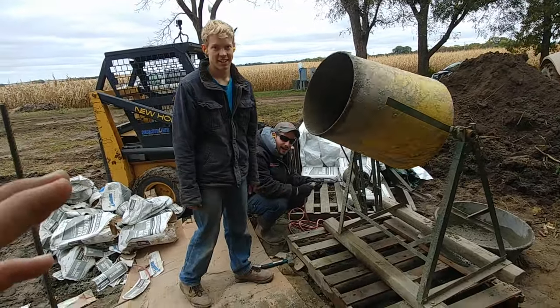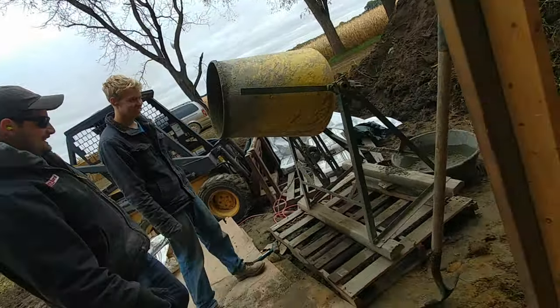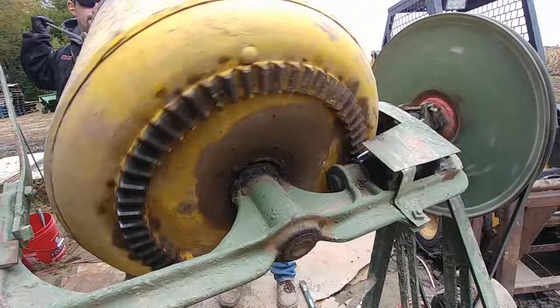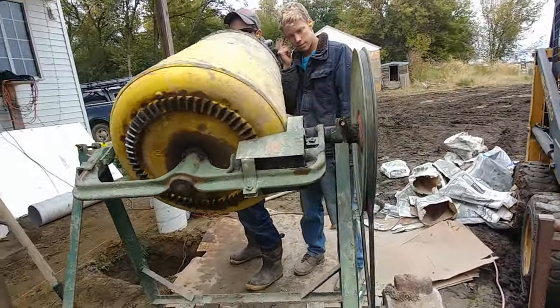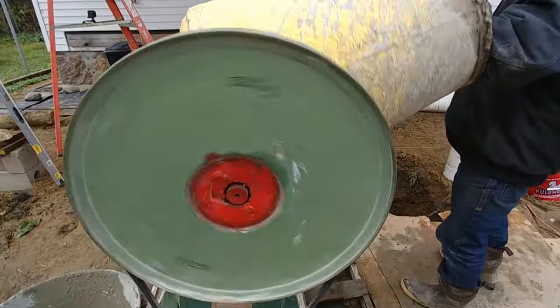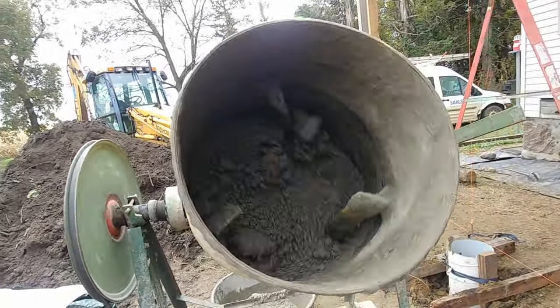These guys want to keep going. Some of the sack concrete got a little bit wet, so it's not really high quality. All right, we'll talk to you guys later.